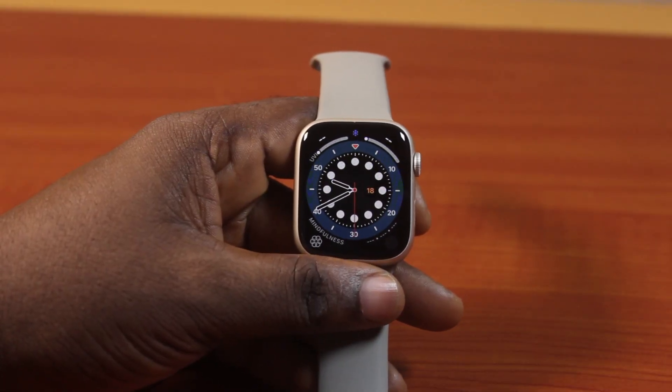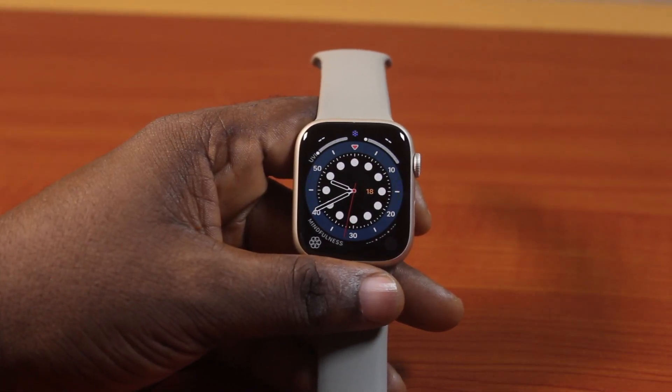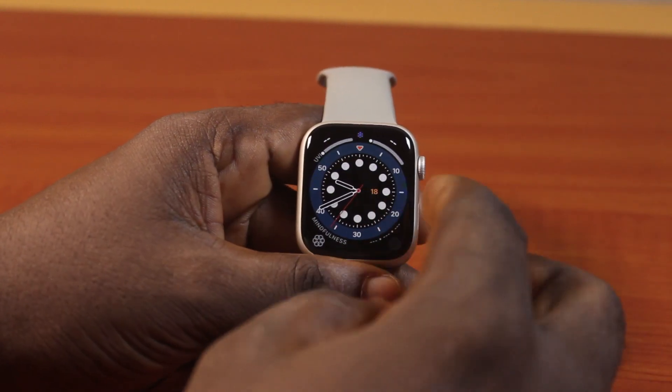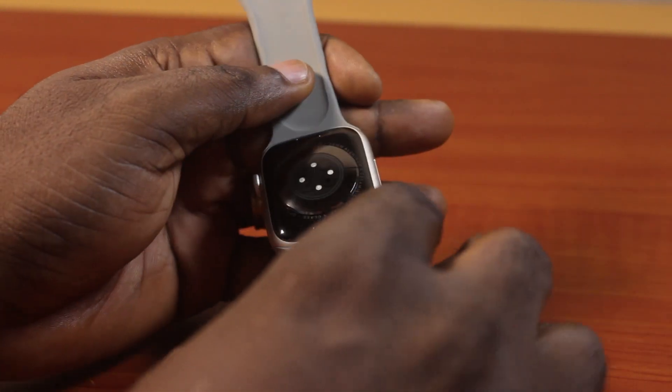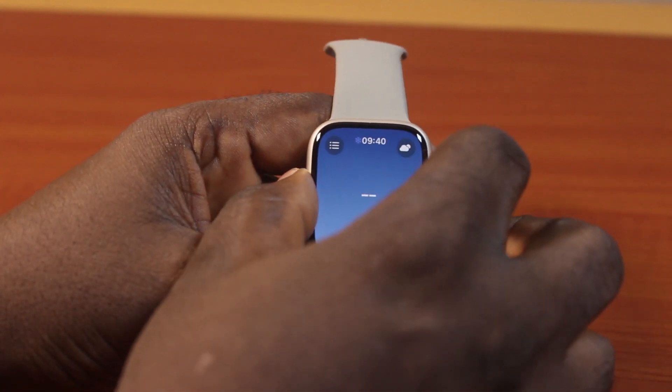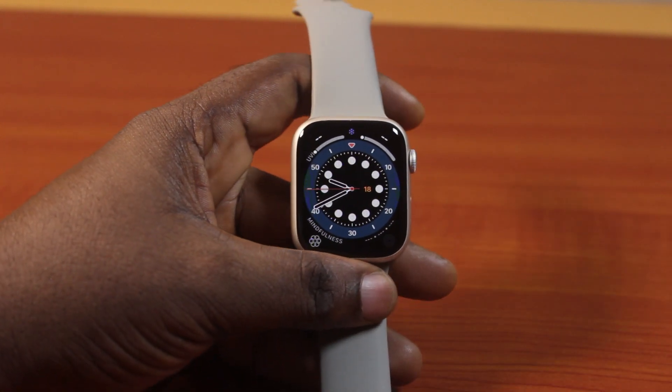In this video, I'm going to show you how to find how much storage capacity the Apple Watch Series 9 has. So if you have an Apple Watch Series 9 — either the 41mm or the 45mm, GPS with cellular or GPS only — this video is going to show you how to find the storage of your Apple Watch.